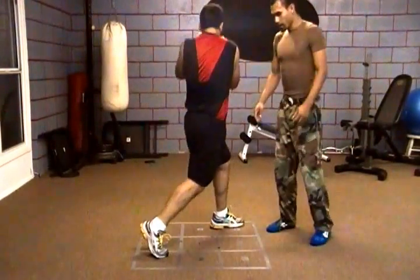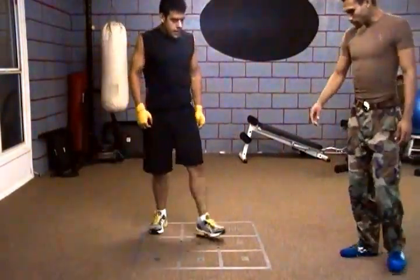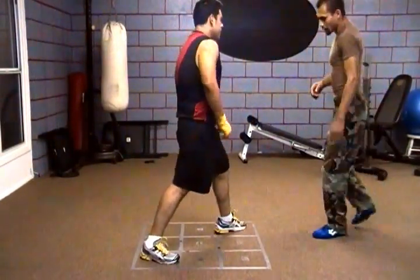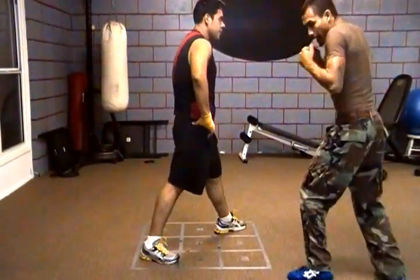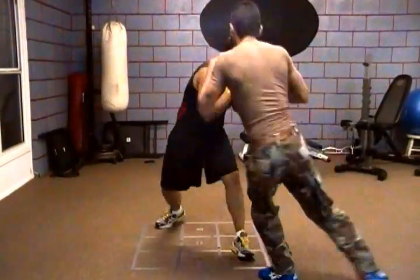So the way this works — let's stop right there with that stance. If I were to step over, boom, like that — he's going to step over with the back foot first, come forward, and that's how that works.